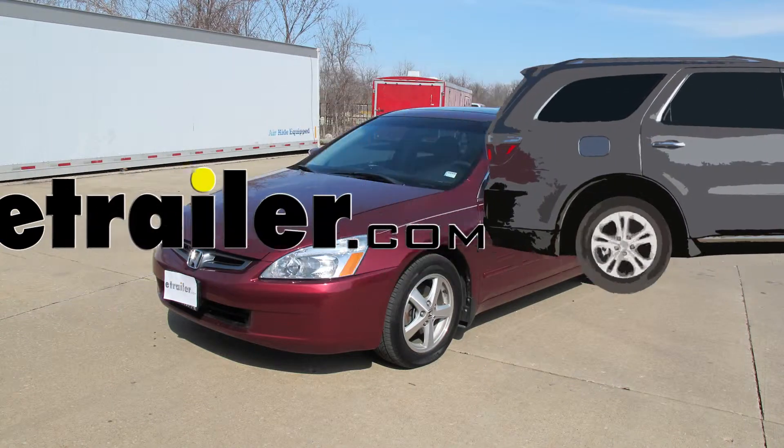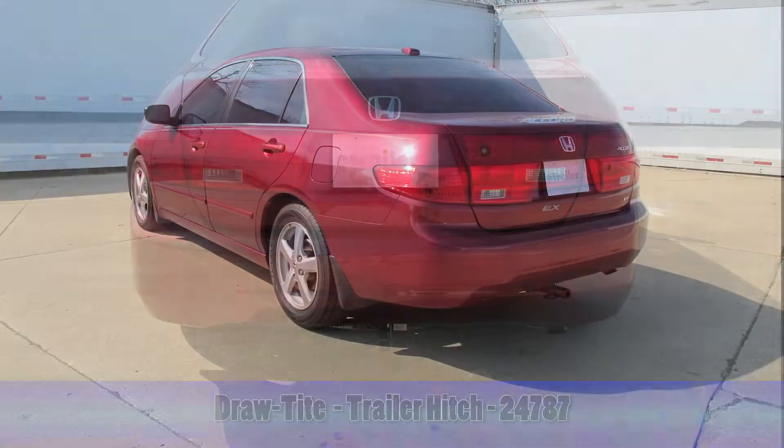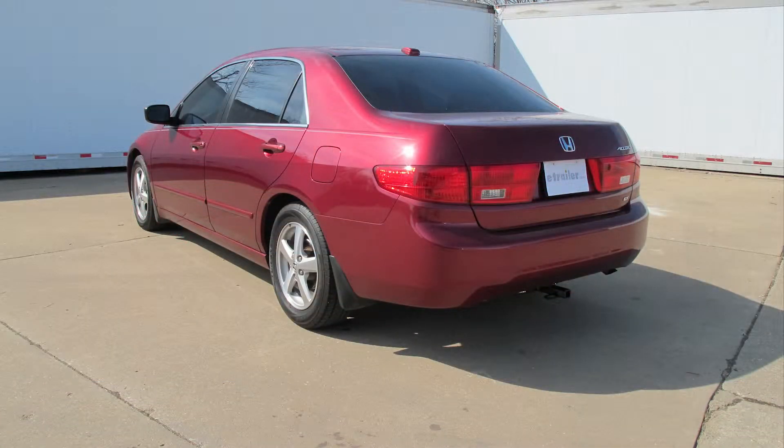Today we're going to go over the installation on our 2005 Honda Accord of our Draw-Tite hitch, part number 24787. There is a difference in installation between a four and a six cylinder, so we are going over the four cylinder model today.